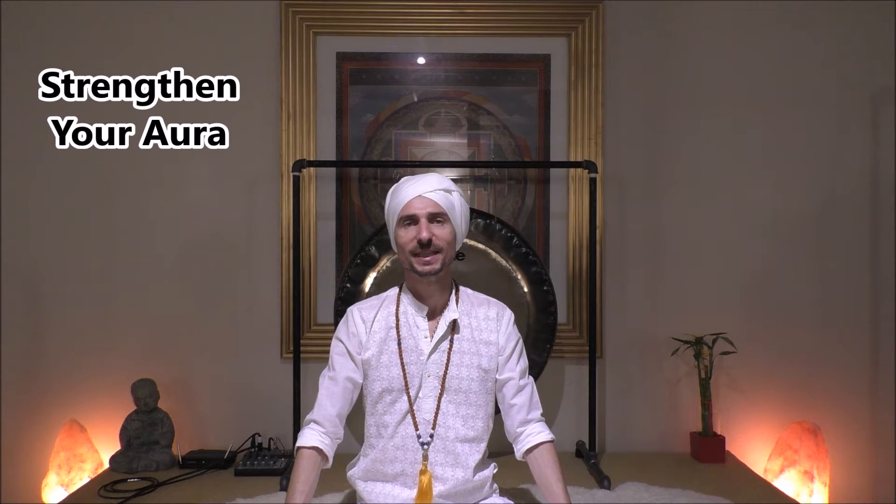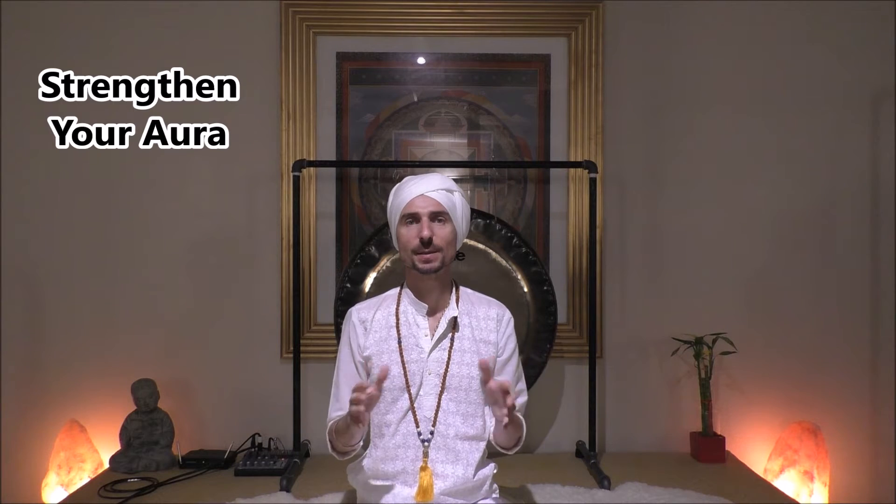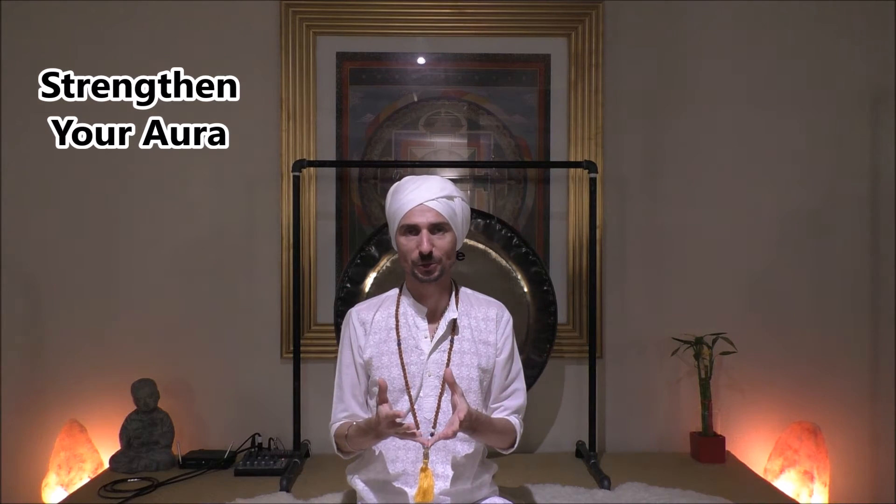Welcome, this is Kazmin Mahadev Singh and today we'll talk about the aura and how to keep it strong. Think about your aura as a bubble of energy around you. Everything has this electromagnetic field around it — your dog, the tree in the park, the stone. Everything has a bubble of energy around it. For a healthy human being, the aura should be around nine feet.